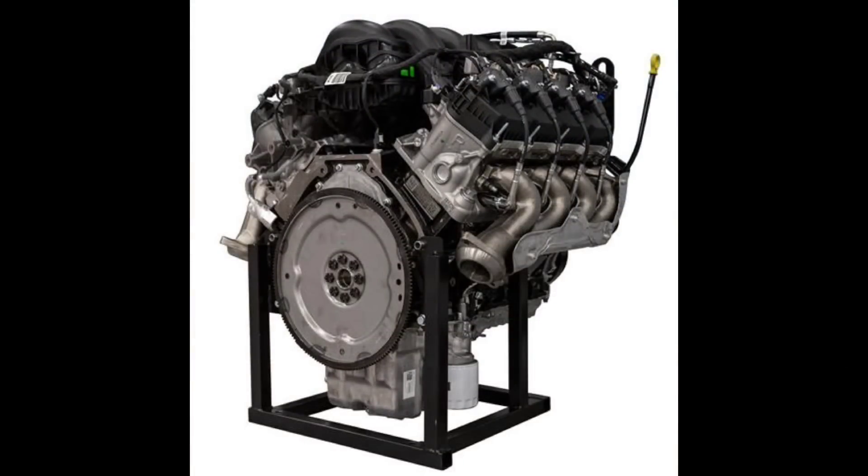The third and final interesting thing about the Godzilla engine is the fact that it shares the same bell housing pattern as the modular platform and the 6.2-liter single overhead cam design.